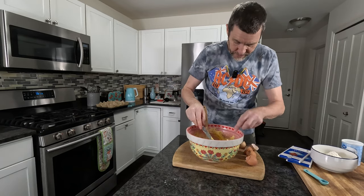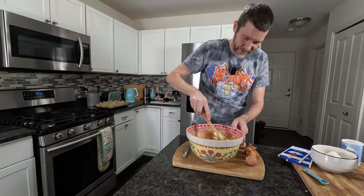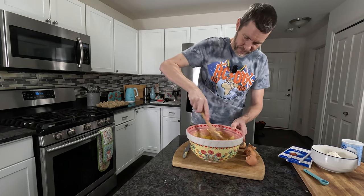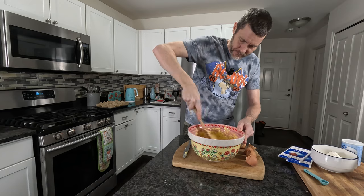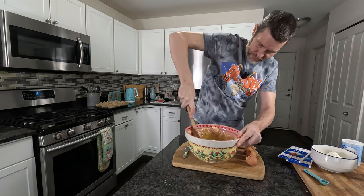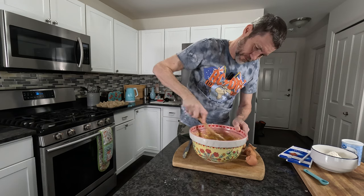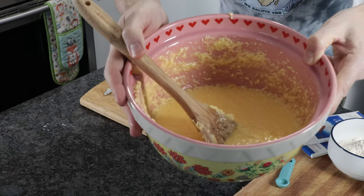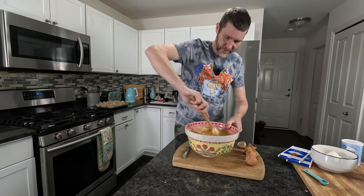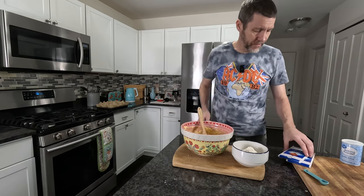A little bit of shell in there — we'll dig that out, we don't want any crunch in our muffins, not from eggshell anyway. Don't worry if it looks like that, it's fine. It's going to come together when we add the flour. I've been using salted butter, but if you've used unsalted butter you want to add a pinch of salt.